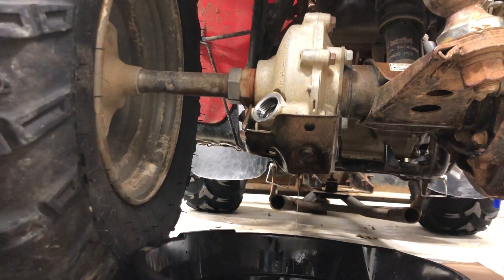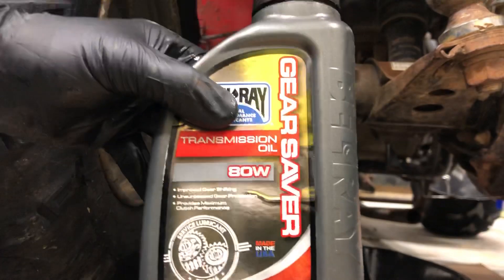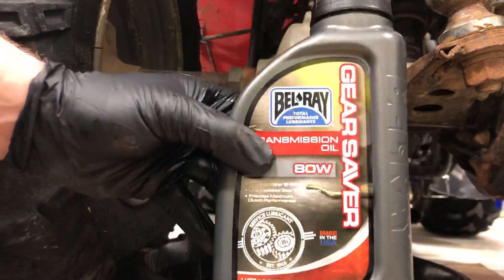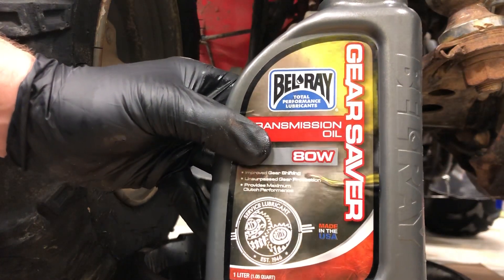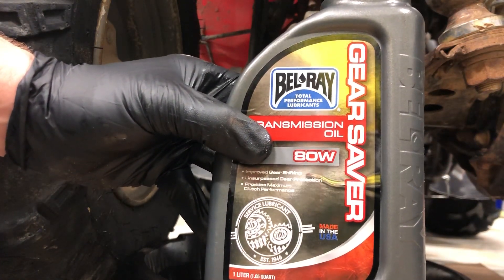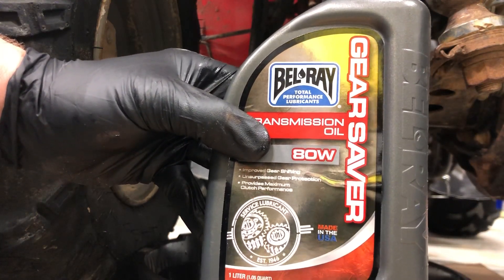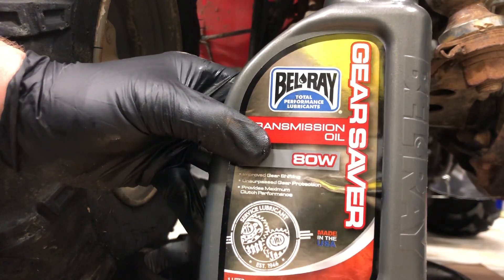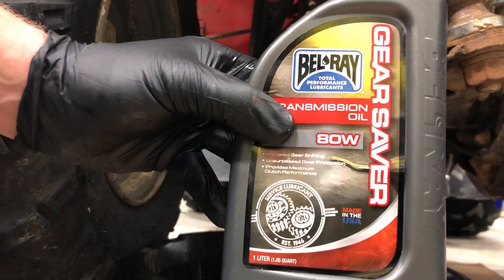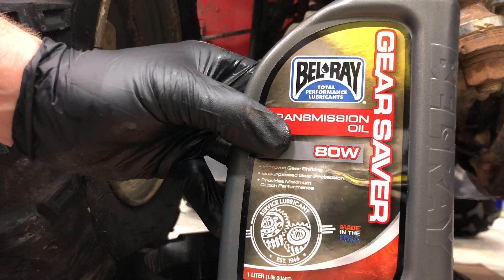Now while we're waiting for that to drain, I'll tell you the kind of oil to use. A lot of people will go buy regular gear oil, but I'm going to use this Bell Ray Gear Saver. It says it's transmission oil, and that's because you want to use a hypoid oil. This is 80 weight gear oil but it is hypoid, and that's what Honda recommends inside any of these differentials. If you look at your ATV specifications, most differentials are asking for a hypoid oil.